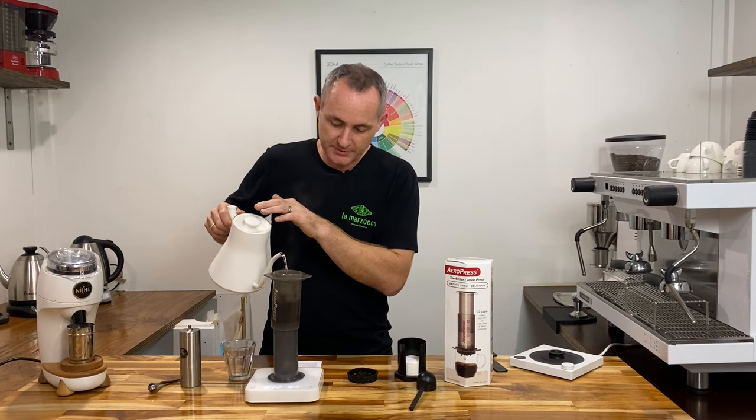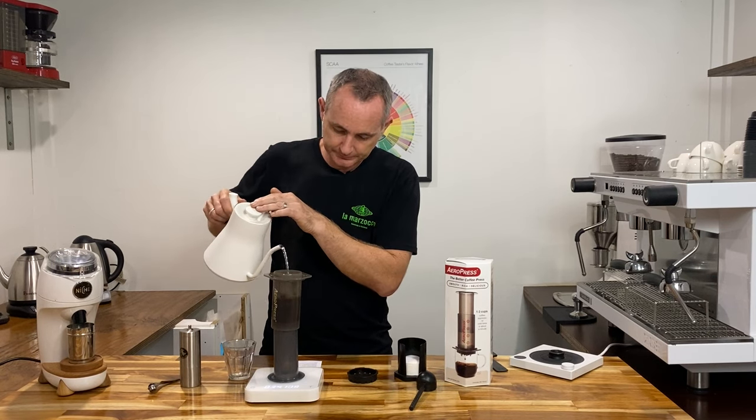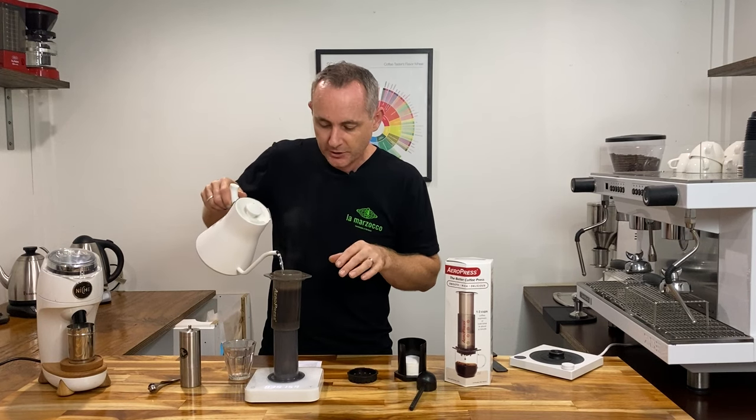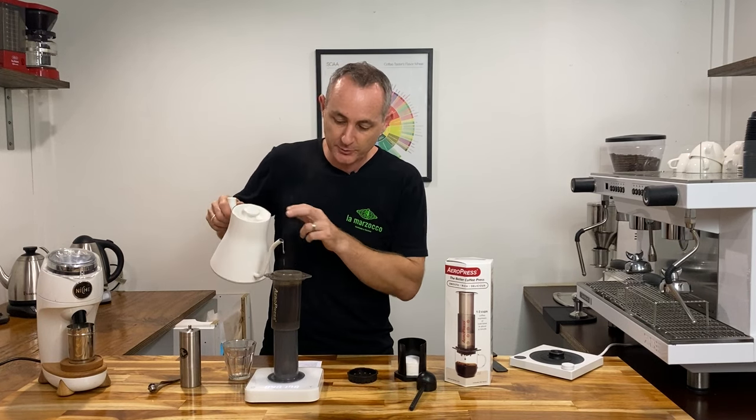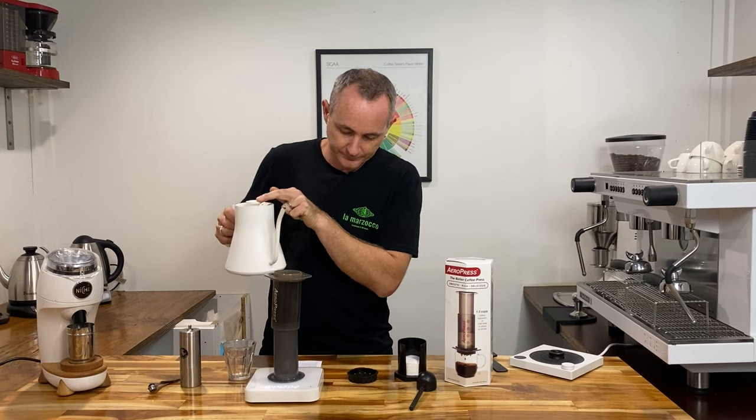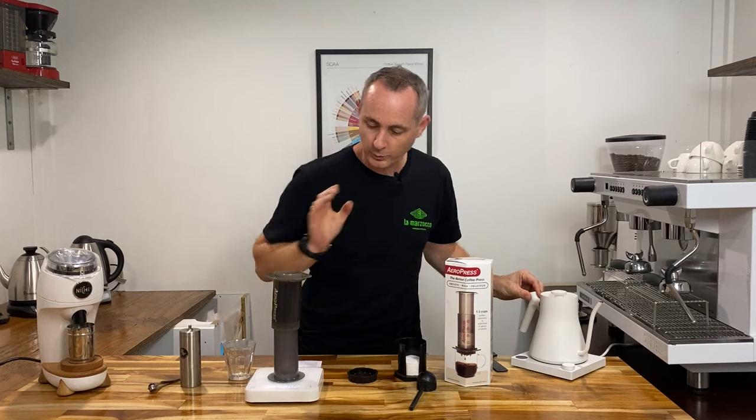I'm going to go all the way up to 200 grams. And if you've got a bit of that grind sitting on the top just go around and make sure you do get that 100% saturated. There we go, 200 grams of hot water.